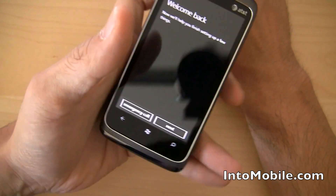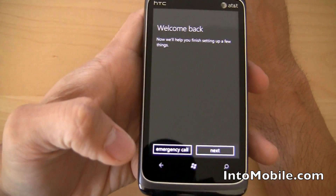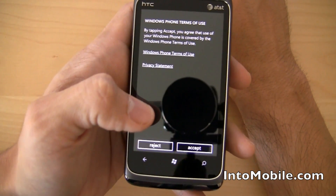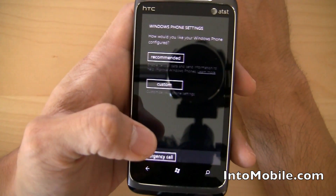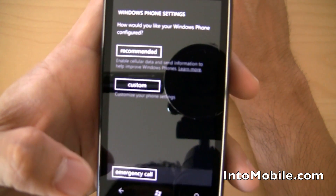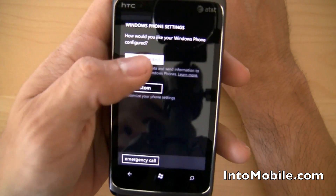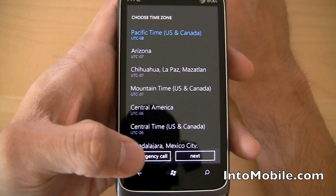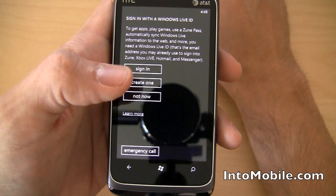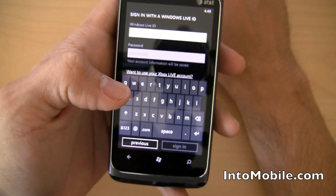When you first start up the device, you'll get a welcome screen. This is the setup — terms of service. How would you like your Windows Phone configured? We're just going to go with recommended, because it's easier that way. Pacific time zone — we could choose Arizona time zone but we are Pacific, so I'm going to choose Pacific. And I already have a Windows Live ID so I'm just going to sign in.